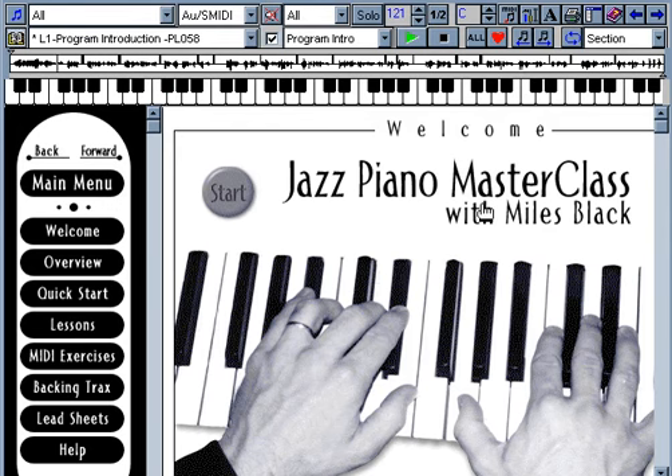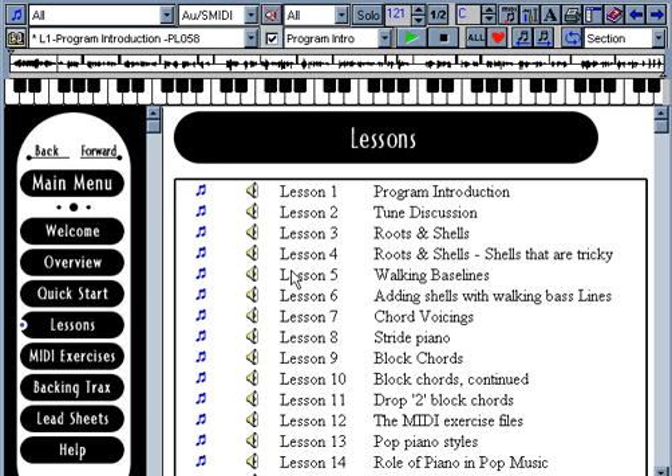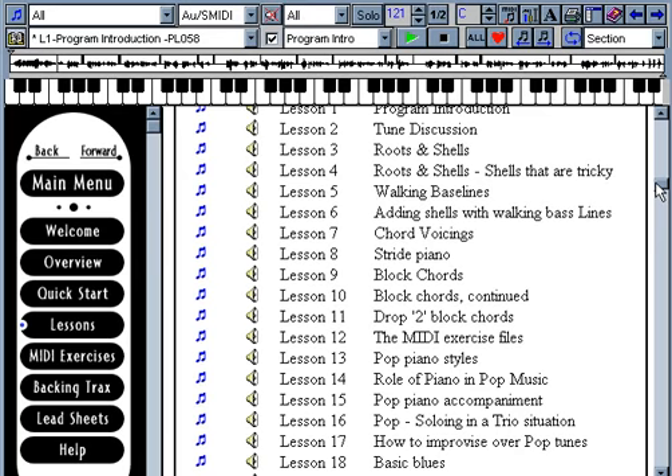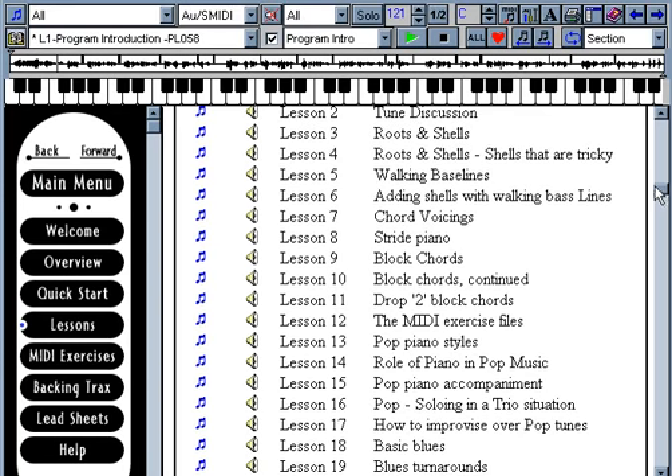The Jazz Piano Master Class is a multimedia educational CD-ROM for the student of jazz piano. It features over five hours of lessons by jazz recording artist and teacher Miles Black. The course is designed for the beginner to advanced level pianist or instructor. Although the emphasis is on jazz, we also cover the pop and Latin music genres. The main element in this two CD-ROM set are the 56 audio lessons, which feature over five hours of verbal playing and instruction, as well as actual piano keyboard and notation display.